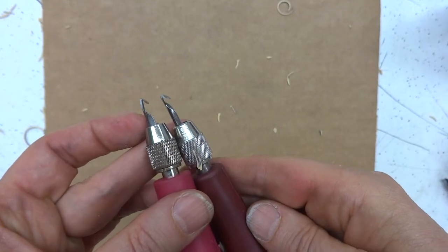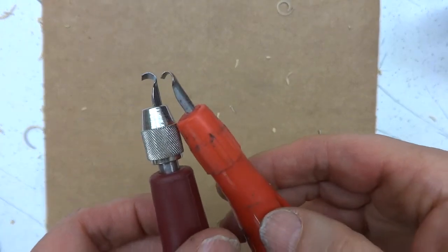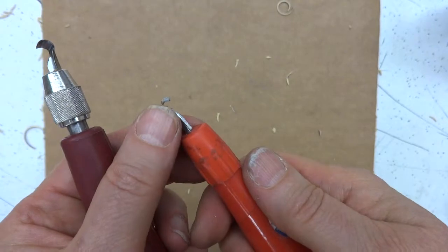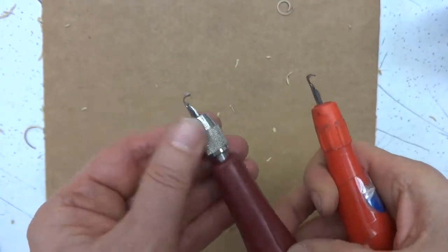Here's one that's a little bit deeper and wider. You also have some U-shape gouges, a small one and a larger one, and they both have a razor side. That's the side you cut with — the razor side.